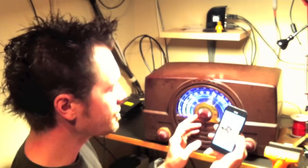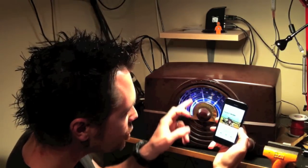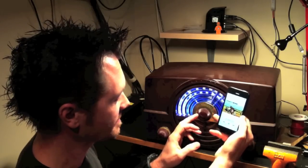The middle knob is our music control, and when I change tracks, you can see that the needle moves to show our progress through the playlist. It's actually motorized.